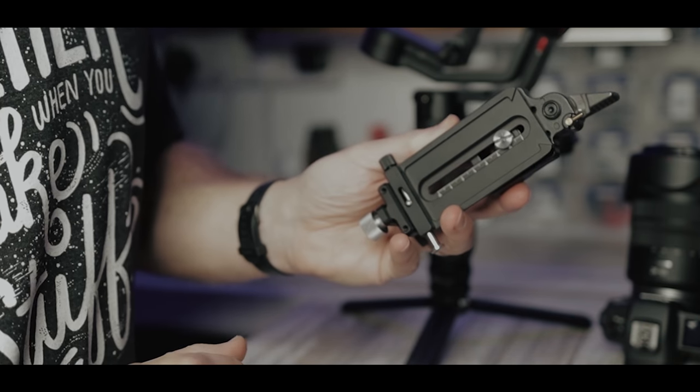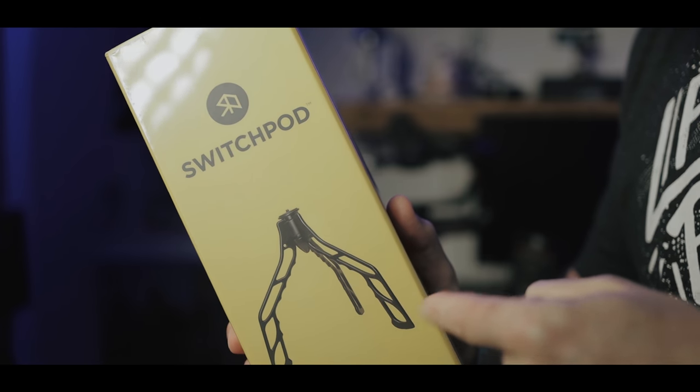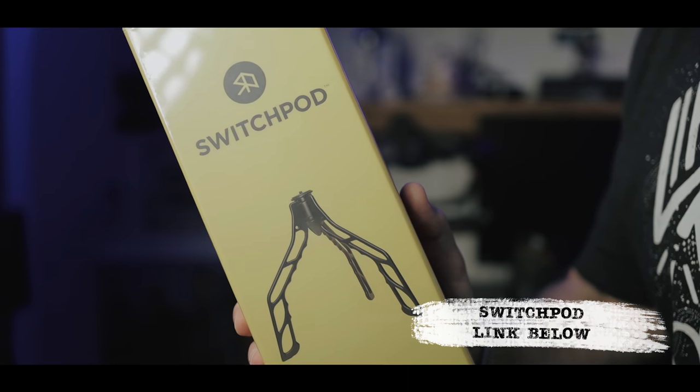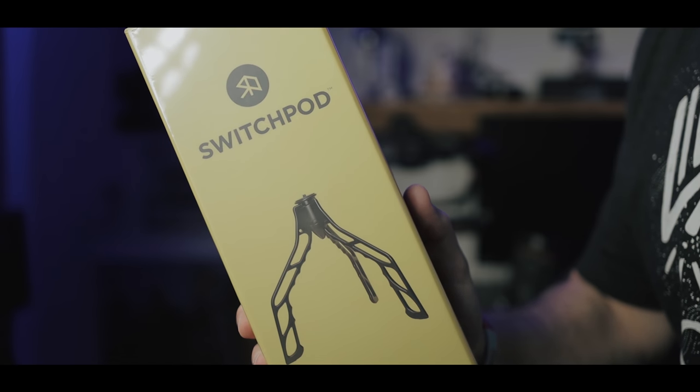Let's get it on the camera then. Nearly forgot — this arrived in the post: the Switch Pod back, that's a Kickstarter. And if you're interested in it, there's a link down below, but I will be doing a little bit of a review on this and showing you how you can use it. We'll get out in the field to do that, not just sit here in the studio.